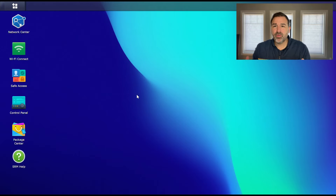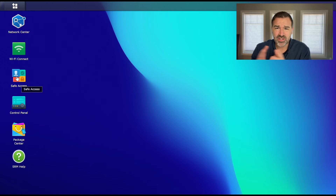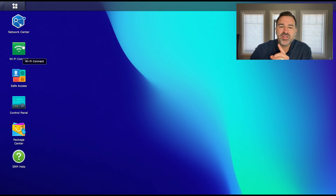When you log into this for the first time, it's going to give you a little tour and walk through the pre-installed apps. There are two different ways you can set up restrictive access. The Safe Access app is already installed on your device — you just need to click on it and walk through the steps. One important thing: you're going to want to name your devices, and that's the first thing I want to talk about.